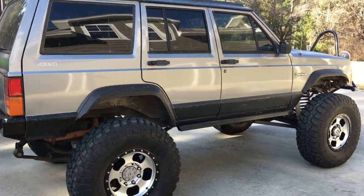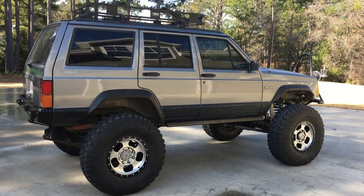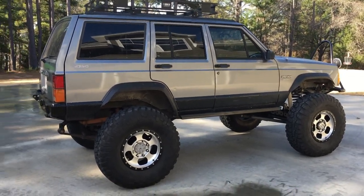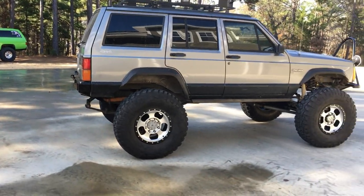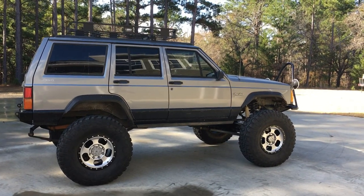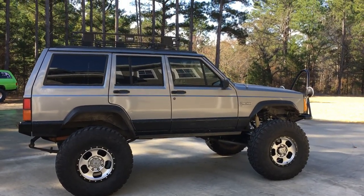That's pretty much the overview of where the XJ sits now after the Super Duty swap. We'll have some four-wheeling videos hopefully up in the next few months — we'll get some time to get out and go four-wheeling and see how she does. Hope you all have a great day, and please leave any comments with any questions about stuff that I just totally forgot to cover. Y'all take care.